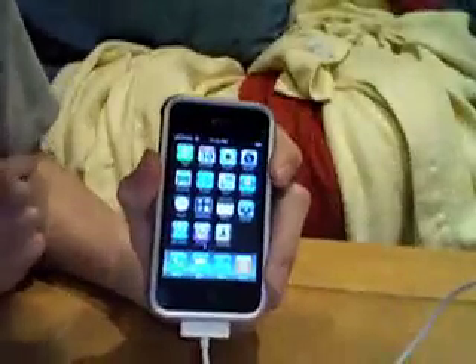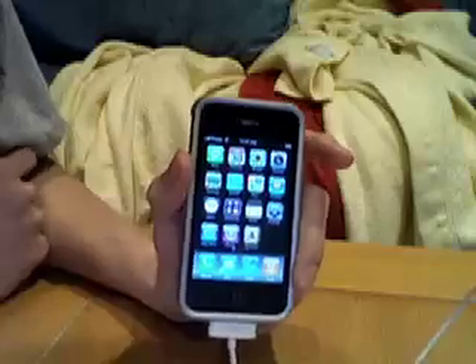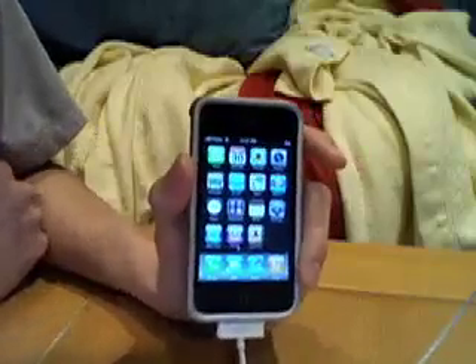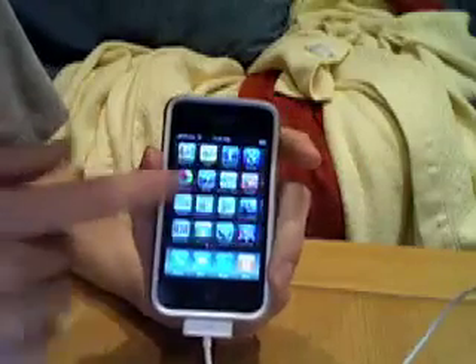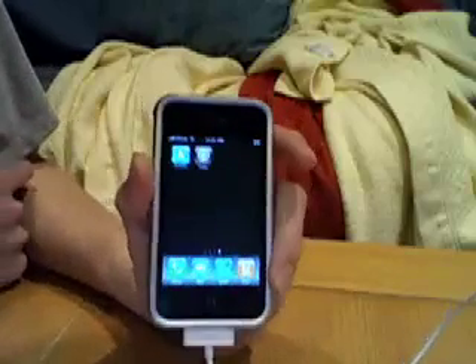I'm going to be getting an HD camera this weekend, so expect my videos to be in much higher quality — better audio, video, everything. I'm looking forward to that and I hope you guys are too. It will be a big advantage, so stay tuned for that.